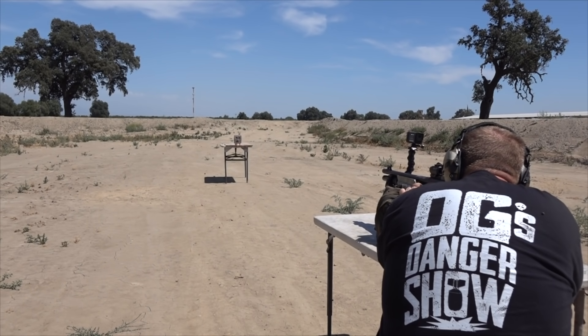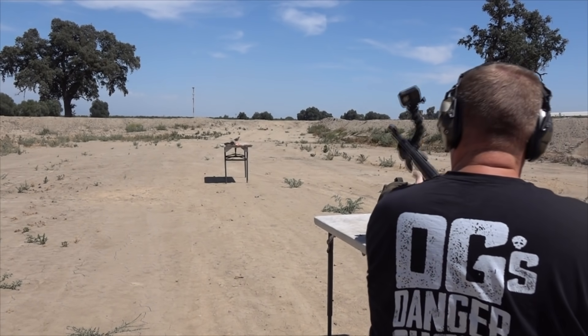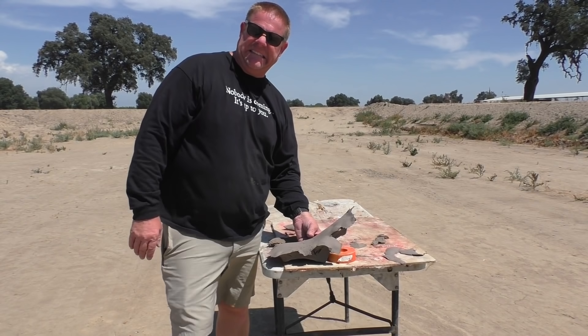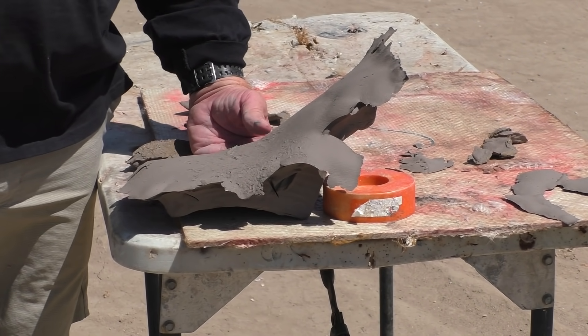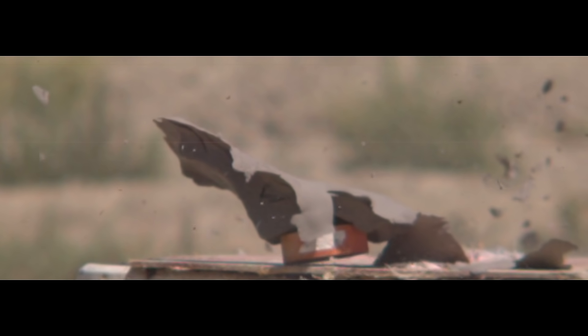Oh my gosh, there goes your block of clay! It's hard to imagine what caused that to happen. We're gonna change this guy's name to 'home slice' — it looks like it cut right through like a wire cheese cutter. Now out of a smoothbore I expected these just to fly out and through the air in one big concentrated blob, and that's based on my observations of the bolo rounds that we shot a couple years ago.